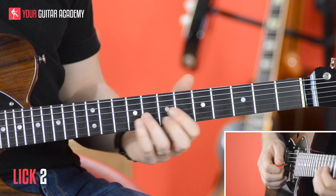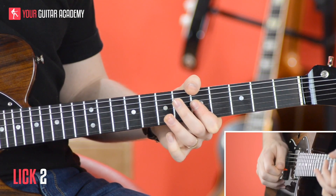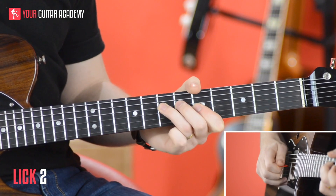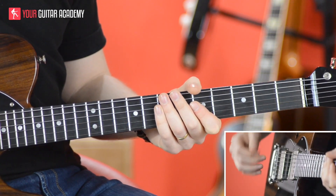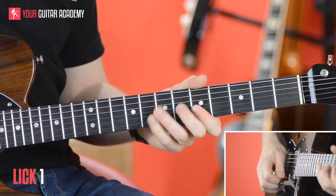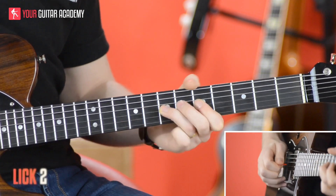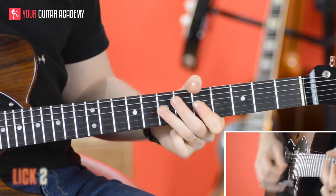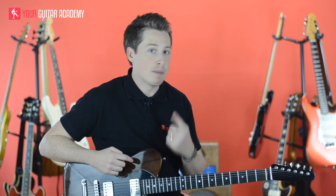To put those two bits of the lick together, we go... There's your first two licks, guys, and that's what I want you to get together for now. Remember, the bounce is really, really important, so go through it exactly in the rhythm I've just done it. Put those two together, and next time we'll do the next set of licks. Thanks, guys.